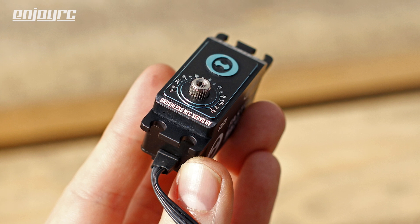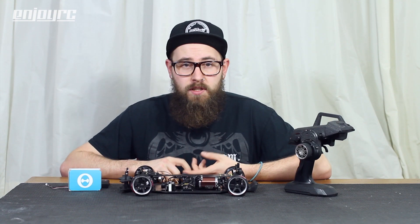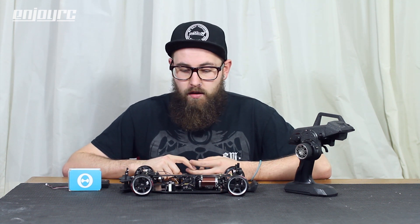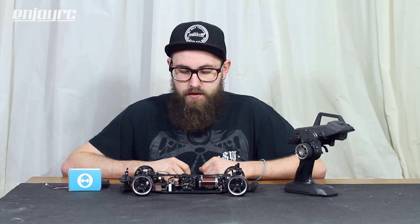Basically it is what you would expect from any other brand of drift servos: an aluminium housing, low profile size, metal gears, and plenty of speed and torque for any rear wheel drive drift chassis.